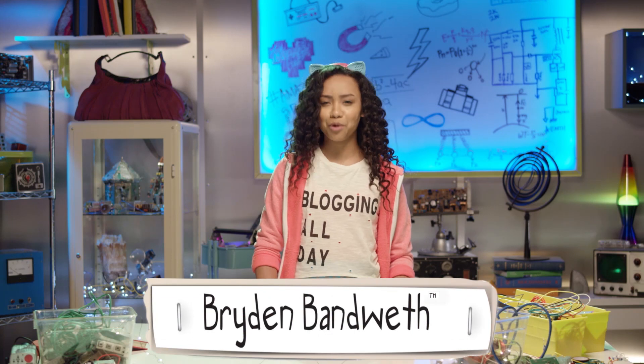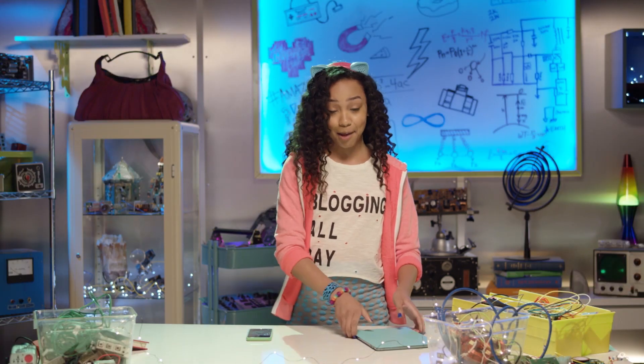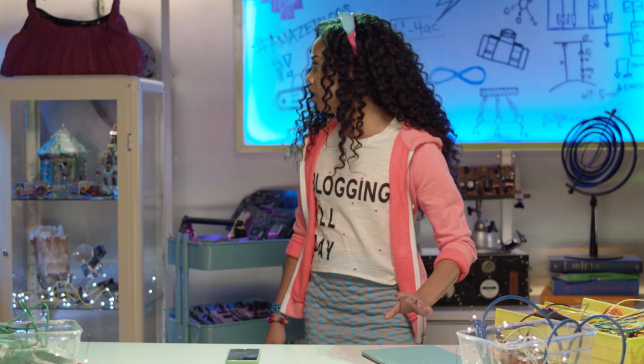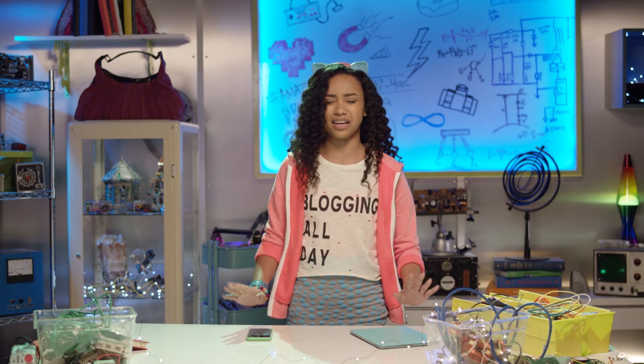Brighton Van West here and welcome to another episode of Brighton's Tech Beat. I'm just here getting my gear together for a super top secret spy mission. Let's see — phone? Check. iPad? Check. Backpack? Where's my backpack? Oh no, this cannot be happening to me right now. Think Brighton, think. Where can I get a bag that's totes functional and totes cute?